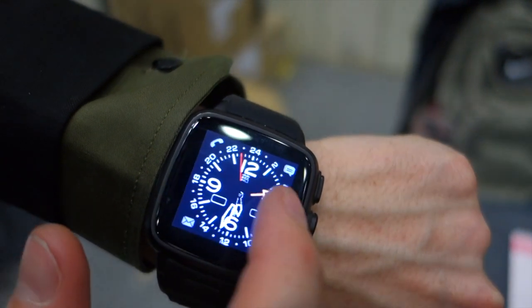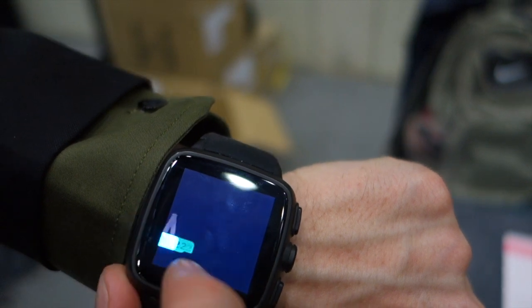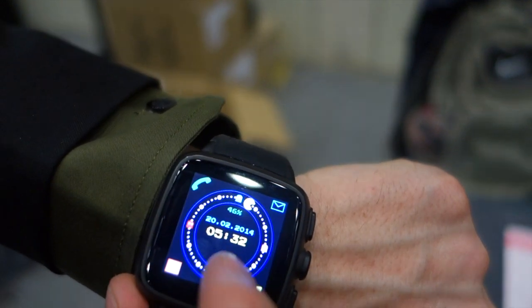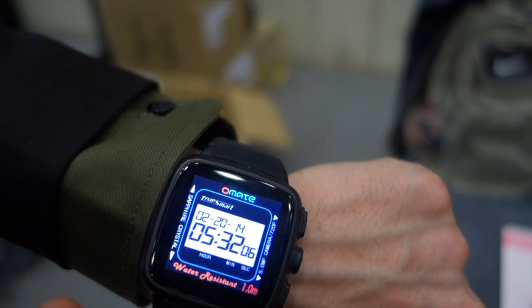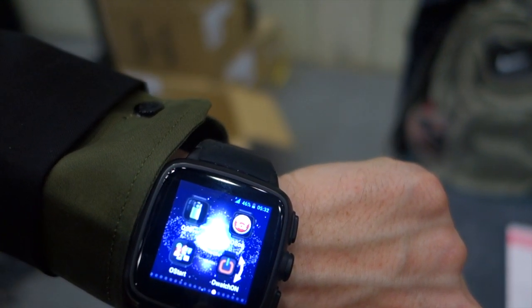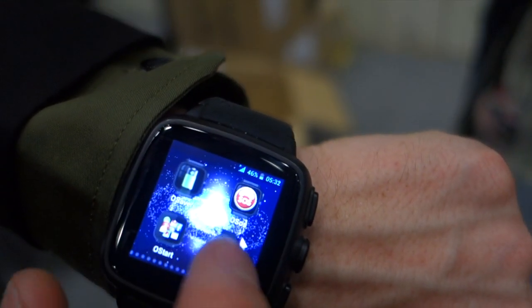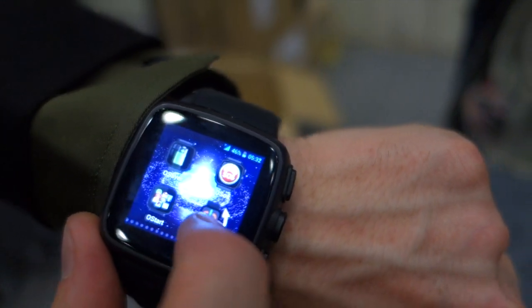We raised a million dollars on Kickstarter last September and now we are starting shipping to our backers. We have many clock faces, and our designers created many applications for the watch.